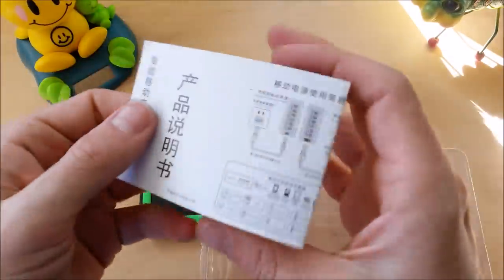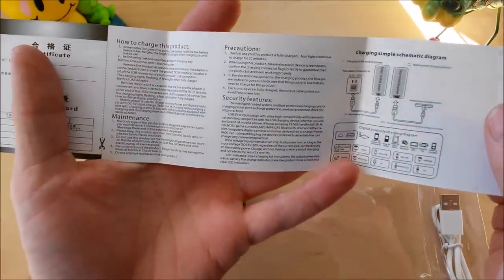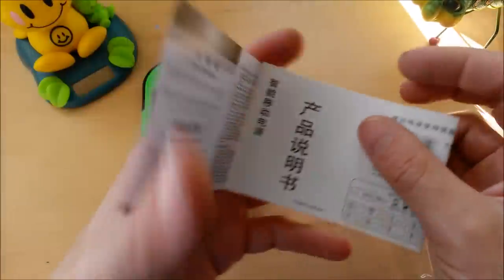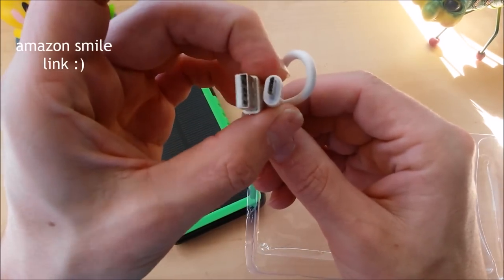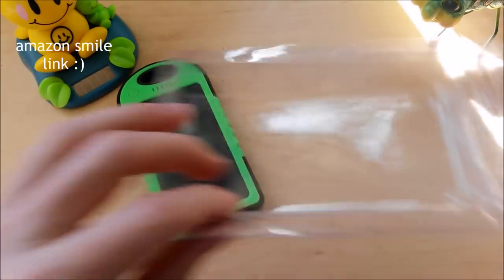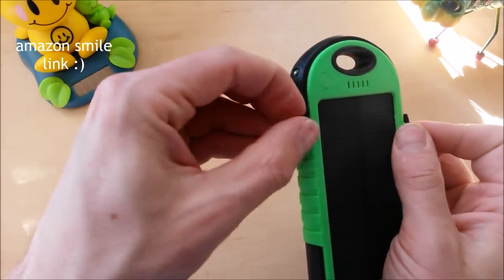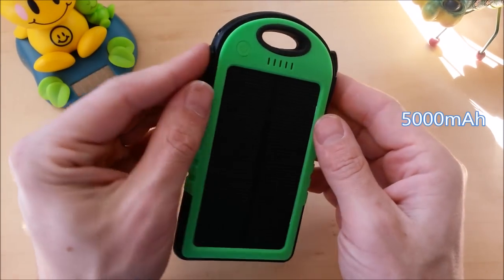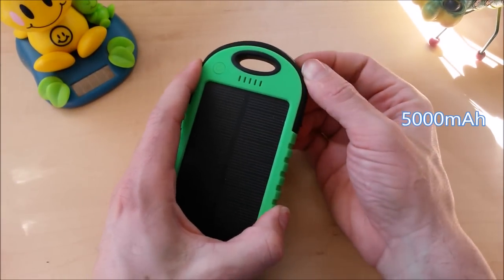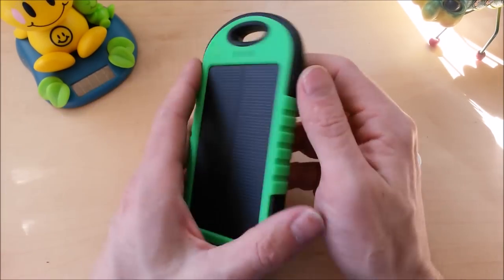In the box you get an instruction manual written in both Chinese and English — pretty generic instructions. They don't even say anything about the solar and how well it works, so it's basically just a generic power bank manual. They do give you a short cheapo cable for charging both the device and your external devices. It does have two USB ports for charging two devices simultaneously, although it is only 500 milliamp hours and it's kind of weak, so you're not going to be able to charge two devices at the same time very well.